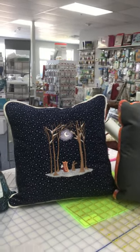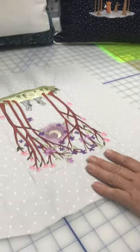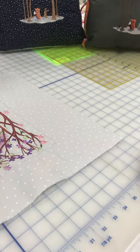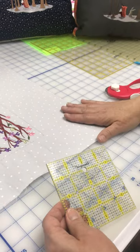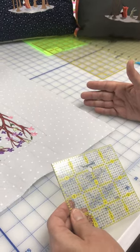So the technique we use, as we'll demonstrate here, we start in one corner lined up on our cutting mat. And I use a four inch ruler. And the biggest tip to this is don't move your piece until your whole corner has been trimmed.